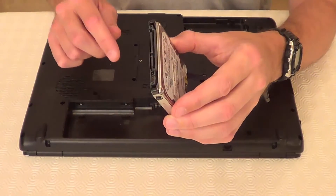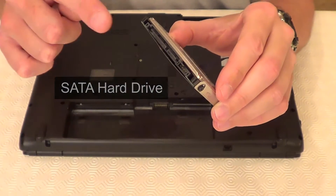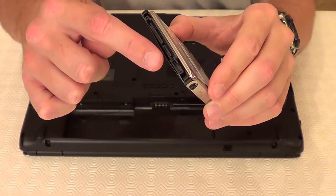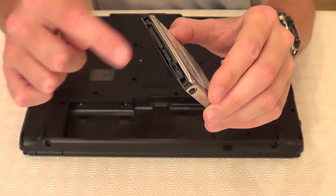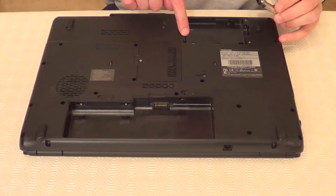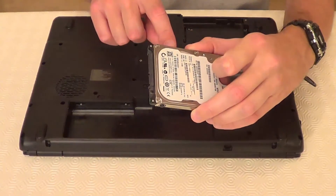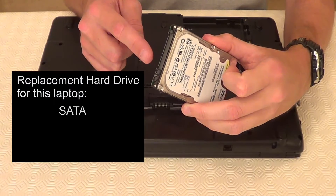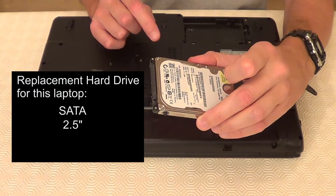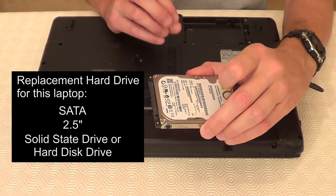So now we've got the hard drive out we can see that it's a SATA hard drive. You can tell by these connectors here — this is the SATA data connection and the SATA power connection, and these were connected just here in the laptop. So when you get your replacement hard drive it needs to be a SATA hard drive and also a 2.5 inch hard drive. You can replace this with a solid state drive or a hard disk drive.